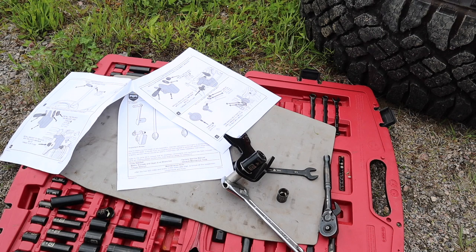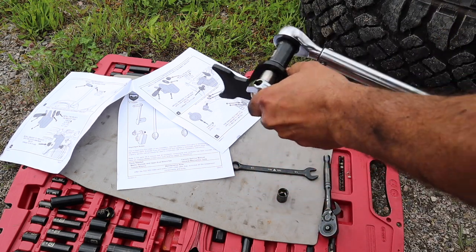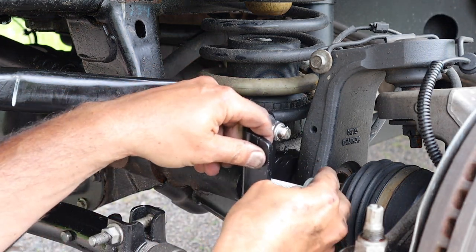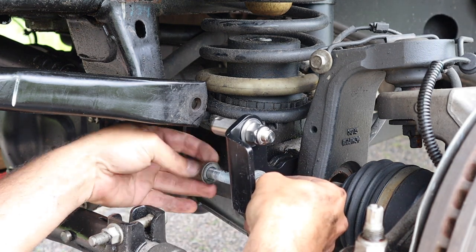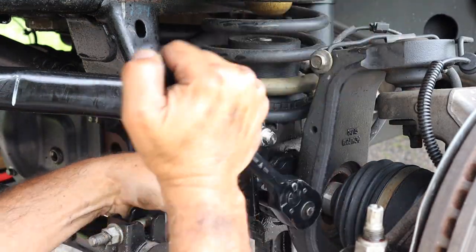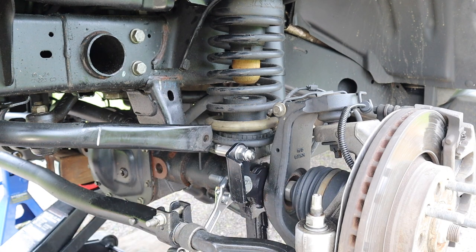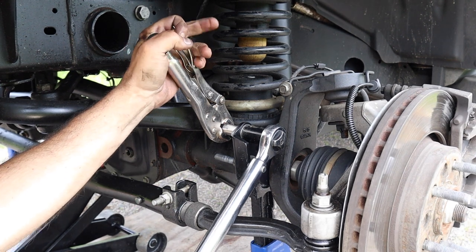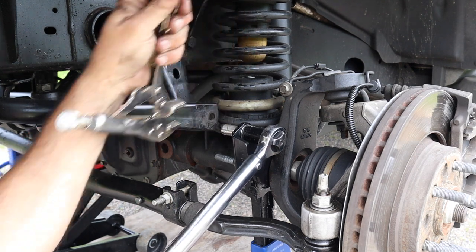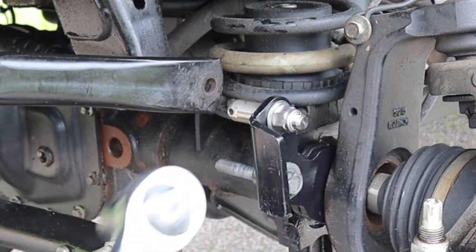The next step is to secure the stud to the driver-side axle quick disconnect bracket. I secured the stud to the bracket with a 19mm nut and I'll torque it to 75 foot-pounds once it's installed on the axle. The lower stock 18mm bolt and nut are torqued at 59 foot-pounds. I used the vise grip on the stud while I torqued the 19mm bolt to 75 foot-pounds. I also chose to align the hole in the stud towards the front of the Jeep so when it was time to pull or install the pin it would be easier.